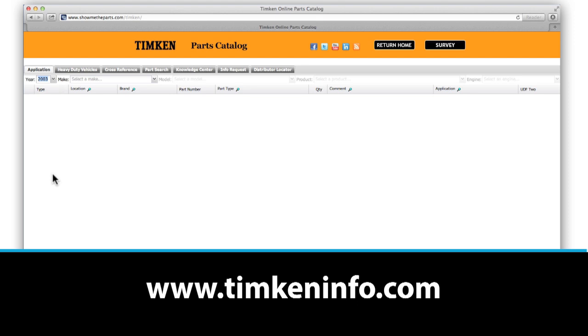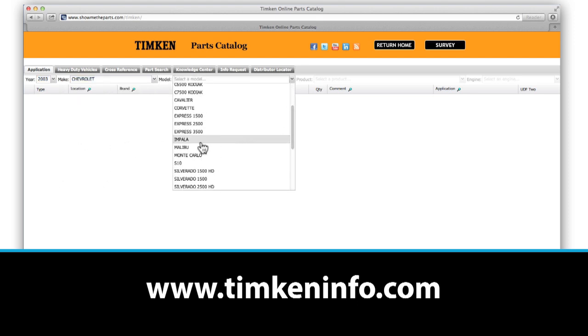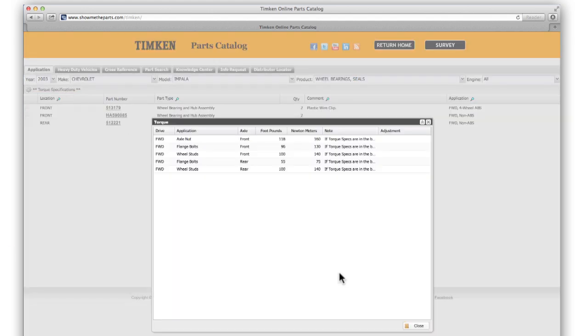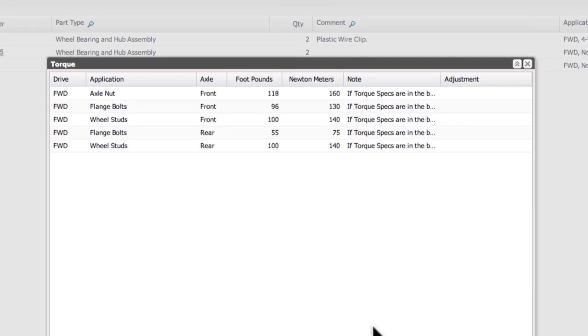So where can you find a torque spec? Go to timkininfo.com and look up your vehicle by the year, make, and model. Find the axle position — front or rear — and you will see the torque values for the axle nut. The table may also include the torque for the flange bolt and the wheel studs.